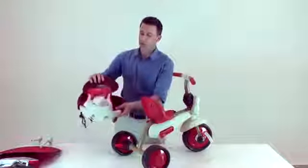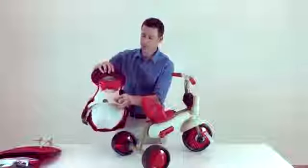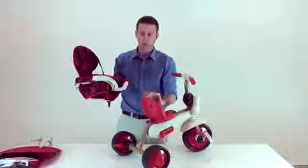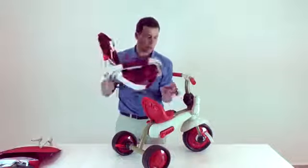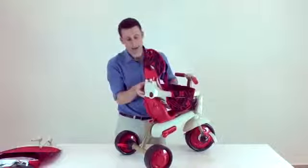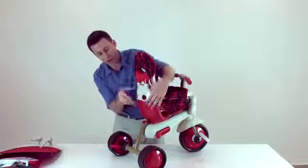Insert the headrest into the safety bar. Then assemble the safety bar on the seat using the pins on the safety bar and the indents in the front logo. Click it in and then click in the safety bar on the seat.